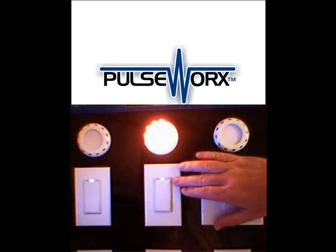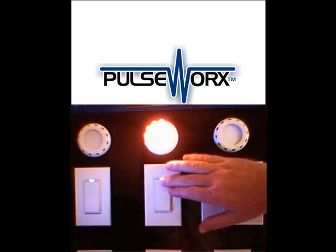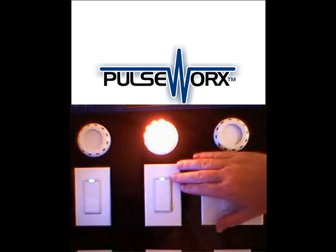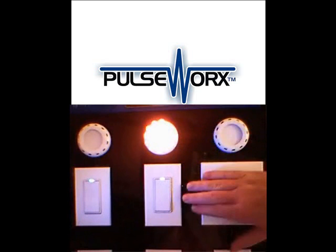At this point, I'm going to tap the top rocker four times. My light flashes, my LED goes solid blue, and now I'm preset with a new light level.